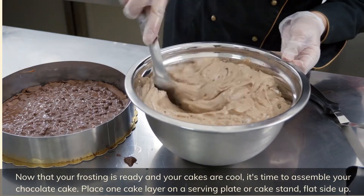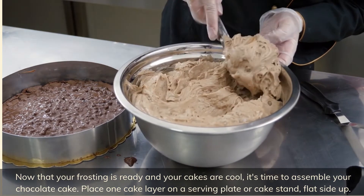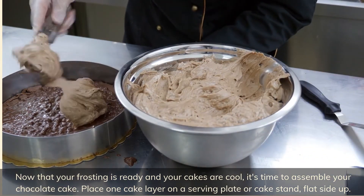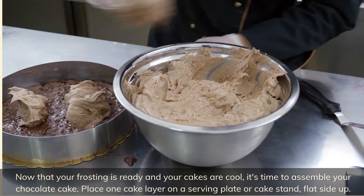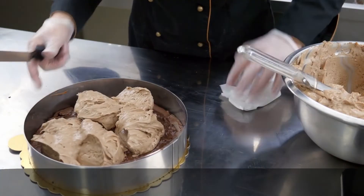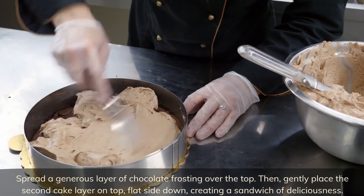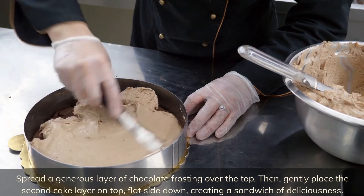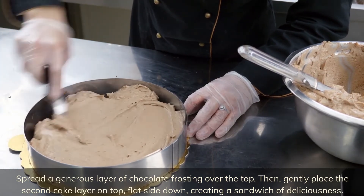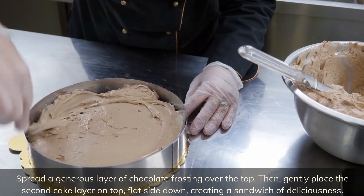Now that your frosting is ready and your cakes are cool, it's time to assemble your chocolate cake. Place one cake layer on a serving plate or cake stand, flat side up. Spread a generous layer of chocolate frosting over the top. Then gently place the second cake layer on top, flat side down, creating a sandwich of deliciousness.